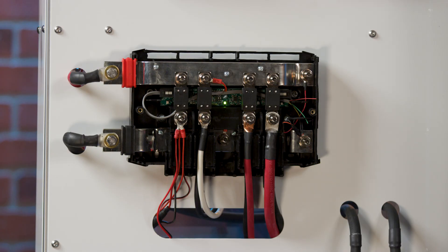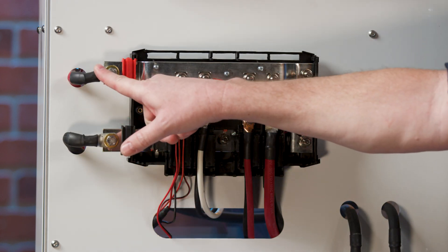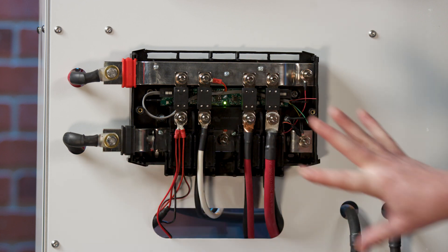The main power coming into this device is via this side and this side. You've got the positive coming in from the battery on this side, and the negative coming in from this side, and it's going to power up this whole system.